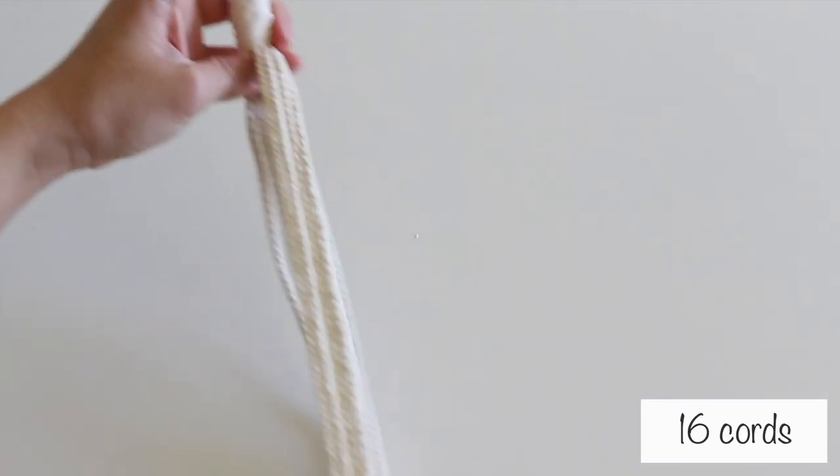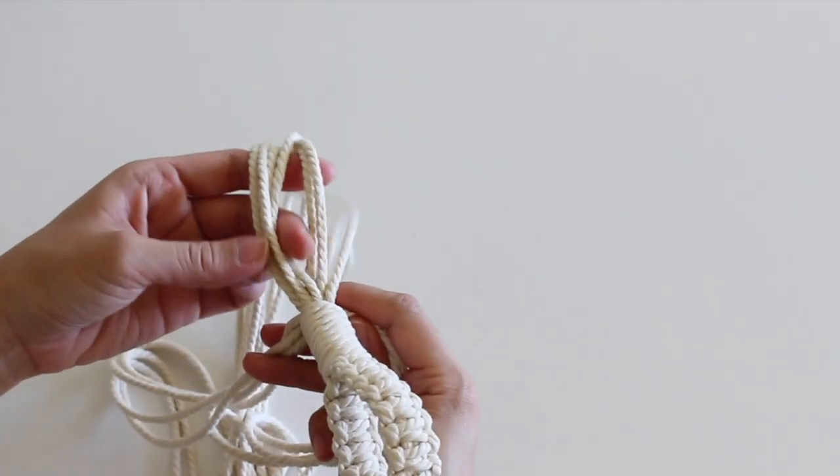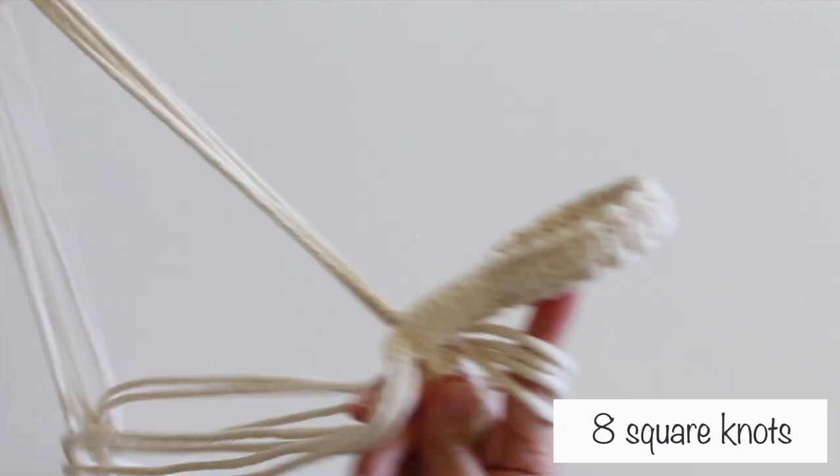You should have 16 cords. Separate them into groups of 4. For each group, make 8 square knots.